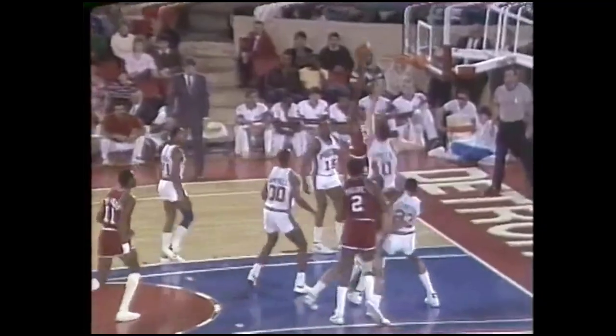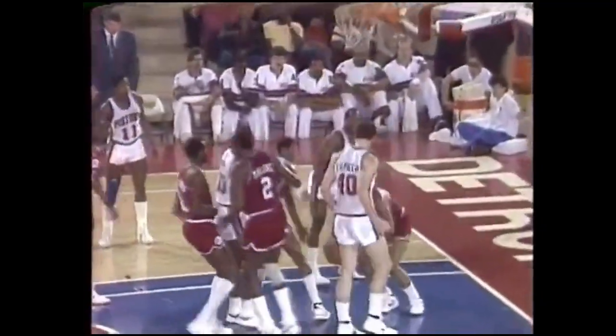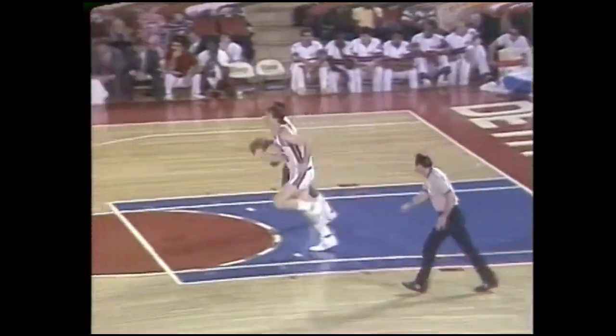He cuts through some screens and catches up with Tony on the baseline. He'll come around him though and throw it up right-handed. Rebound Barkley jam. That's amazing — his strength underneath and how quick he can get up, and he weighs two sixty-three.